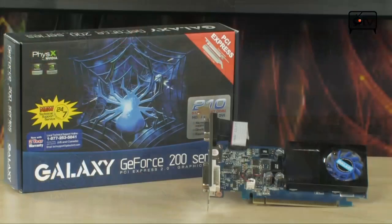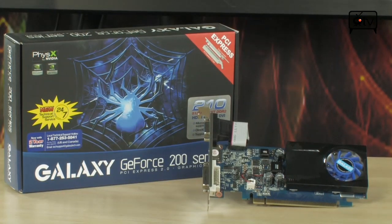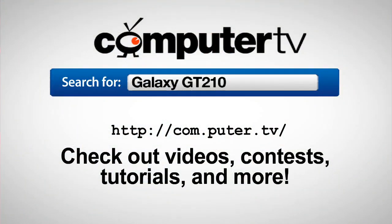If you have any questions, feel free to email me and I'll see you guys next time. For more information on the Galaxy GT210, go to ComputerTV.com and type in Galaxy GT210. For ComputerTV, I'm Albert.